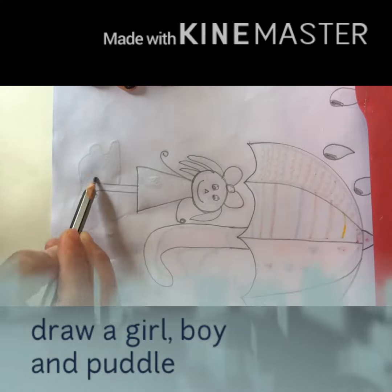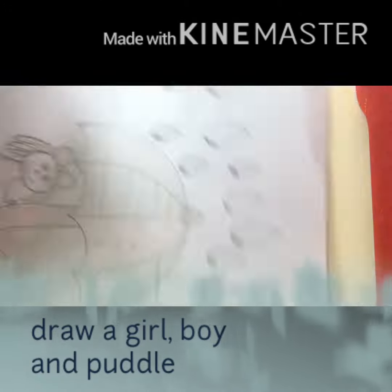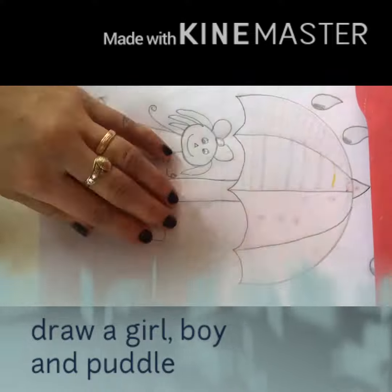Next, we have to draw a super easy template of a girl, a boy, and a puddle.